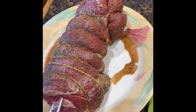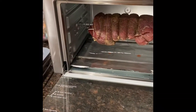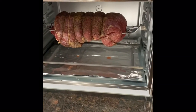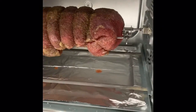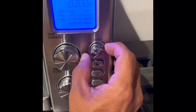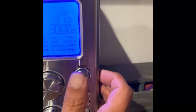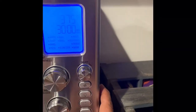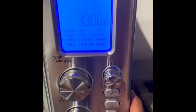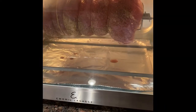Especially in a rotisserie. This is the Emerald 360 air fryer which also has a rotisserie option. We got our roast in there — going to find the rotisserie setting, set it to 375°F for 30 minutes, hit start, it'll preheat, and we're off. I'll let you know how it goes.